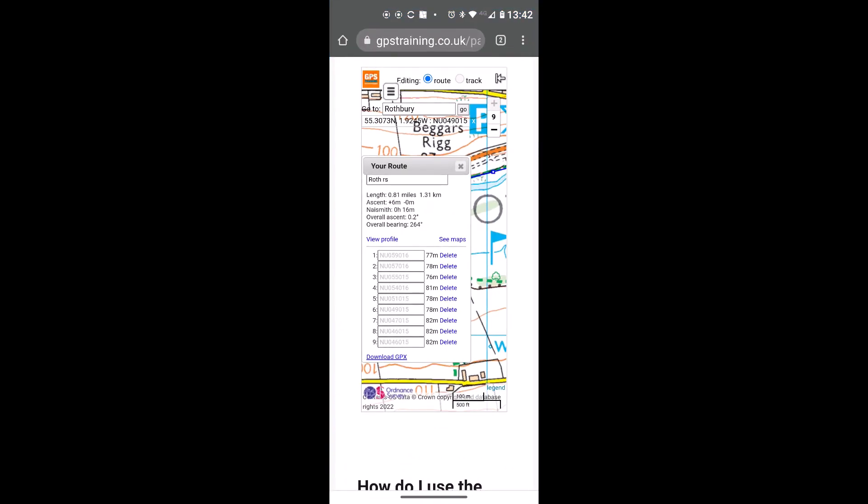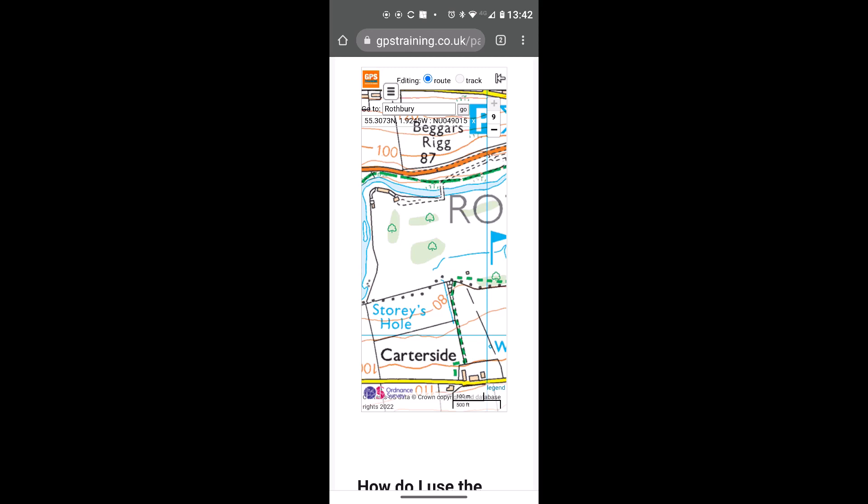I hope you found this video useful. Back in the route planning software, now that I've downloaded the route I can touch the small grey cross next to 'Your Route' and confirm deletion, which takes me back to a blank map. Thanks for watching.